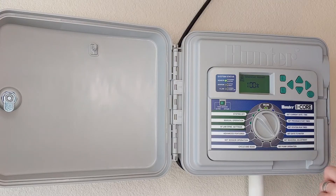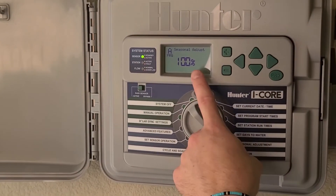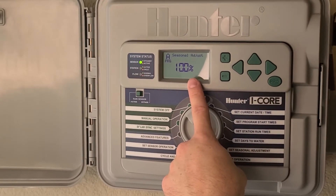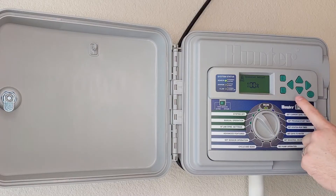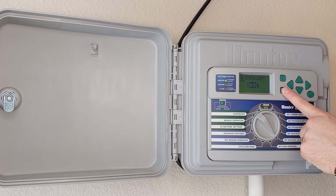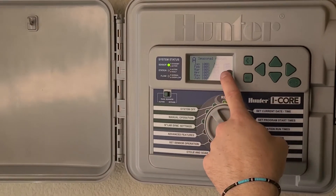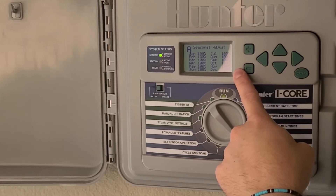After I've set my days to water, I can then set my seasonal adjustment. During the hottest times of the year, I would leave that at 100%. If I do need to water during the wintertime, I can reduce that percentage to even 50%, depending on the time of the year. You can see here, every month of the year, I can set a different percentage.